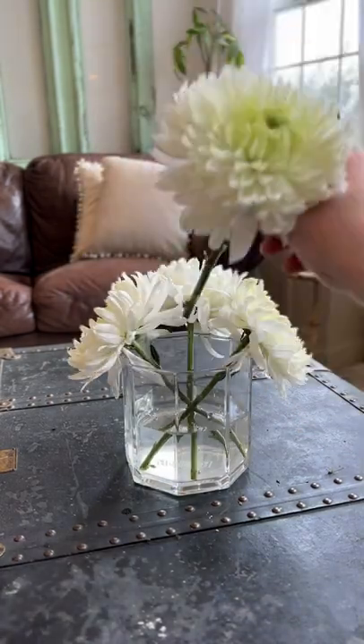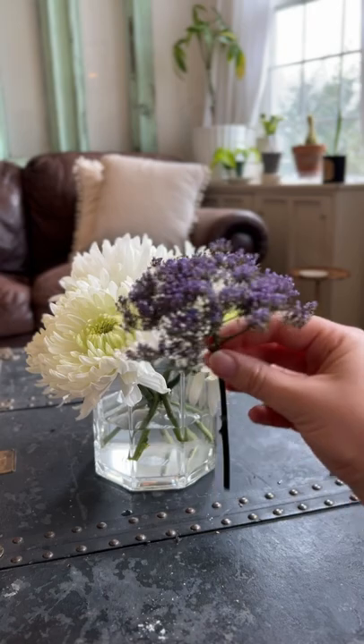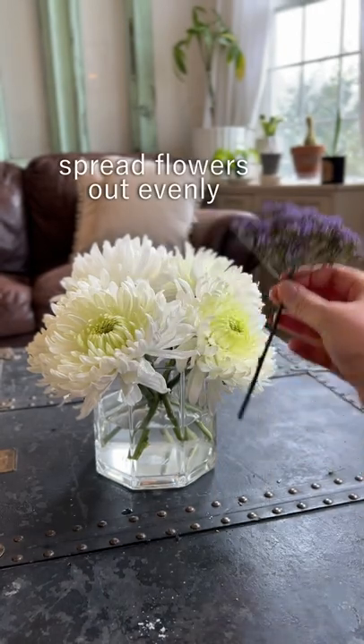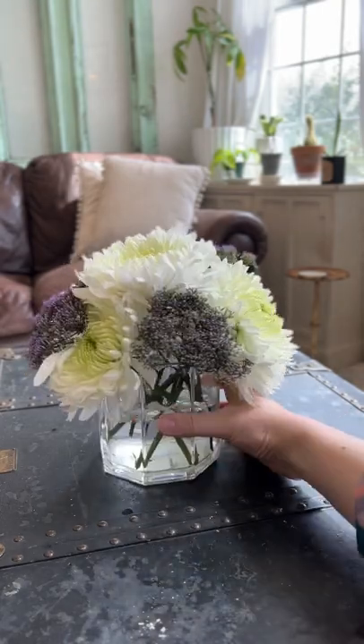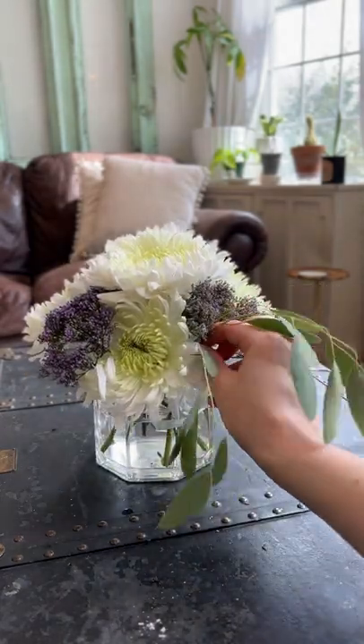I started by adding the biggest flowers first, and then moved on to these secondary filler flowers and added them in any empty spots. It looks really good so far and all of my flowers are evenly spread out, but we are about to take it to the next level.